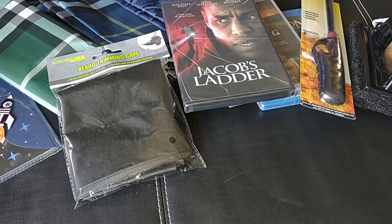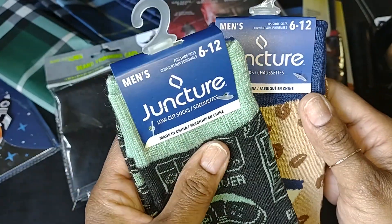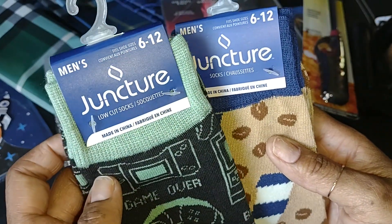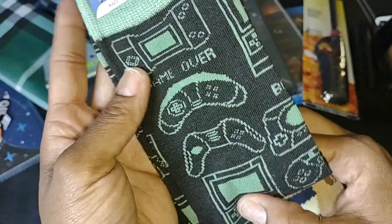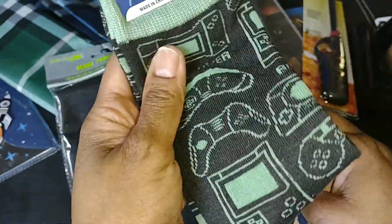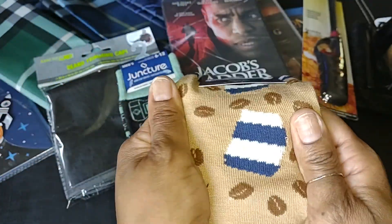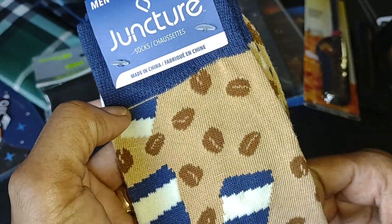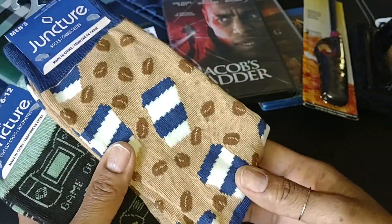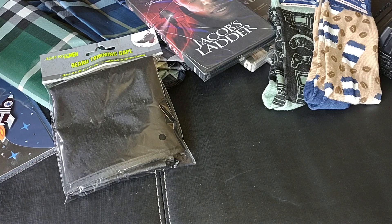I did pick up a couple pairs of socks. These are by the Juncture brand, men's size 6 to 12. I thought these would be nice to throw into a men's basket or a gift. The first pair is a gaming print — it says Game Over and has different controllers on there. And then this pair has coffee cups and coffee beans on it — I might keep these for myself, I really like these. Socks are another nice item at Dollar Tree for gifts for men, because it's not always easy to find items for men.